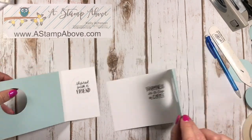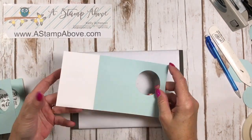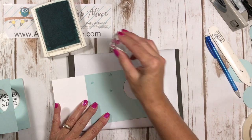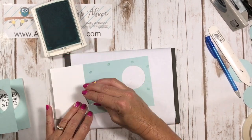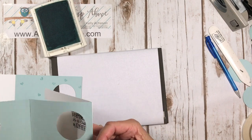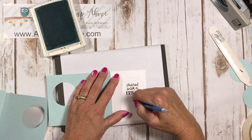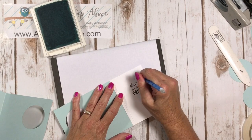Now we can do the rest of the stamping. I used the tiny little heart from the Coffee Cafe stamp set with Pool Party ink and I'm going to go around and stamp some random hearts on this background because I thought it would be really cute. I also put a little heart on the white piece — I thought that was super cute right under there. I'm going to use the pencil eraser to erase the pencil marks. Make sure your ink is dry before you do this so you don't smear it — those lines come right off and you can't even see them anymore.